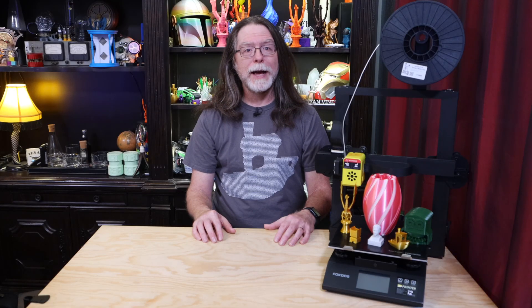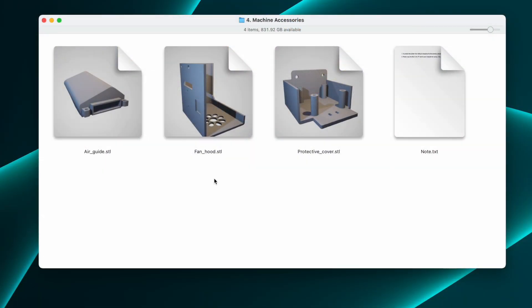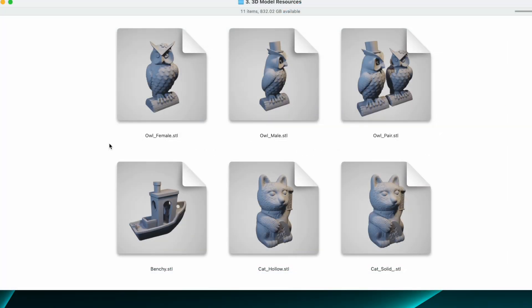The micro SD card contains the manuals and quick start guides as PDF files, some STL files for printable replacement parts, a handful of models to slice yourself including some owls, a Benchy, a lucky cat, and everyone's favorite STL, the Shia LaBust. Like other 3D printers, it comes with a branded version of Cura to slice 3D models for printing.